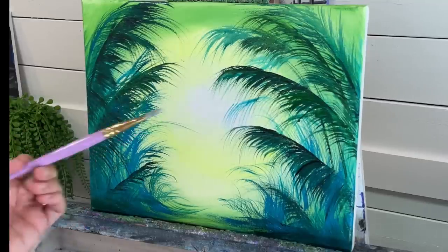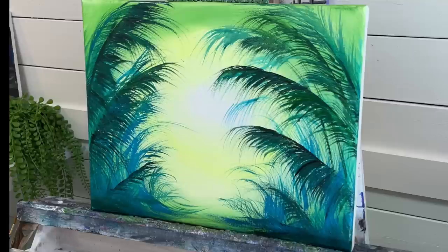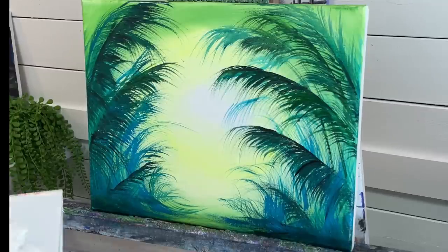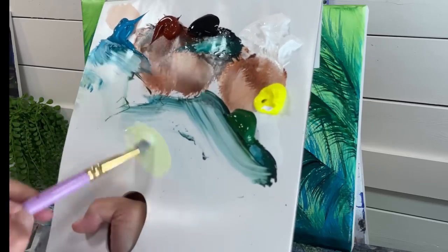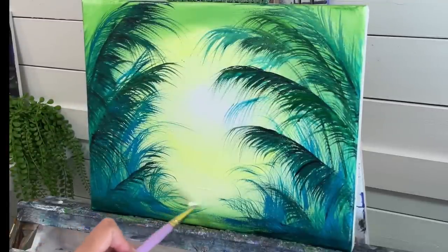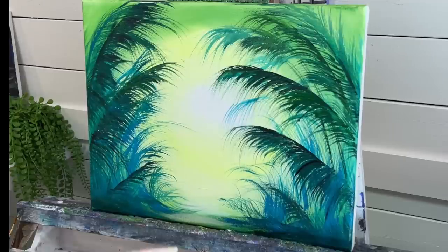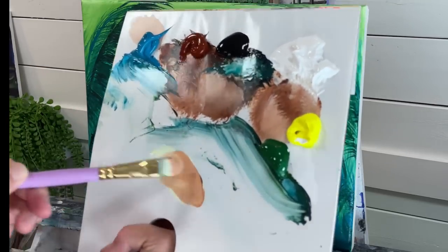I'm going to take my number 14 filbert brush and just dab these drips off — I've got quite a bit of watery paint. A little bit of yellow and white, and I'm going to add some down here. A hint of burnt sienna.